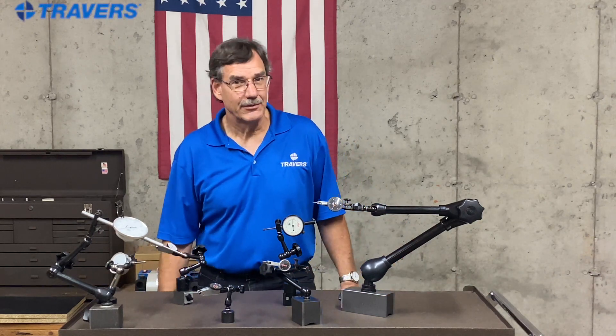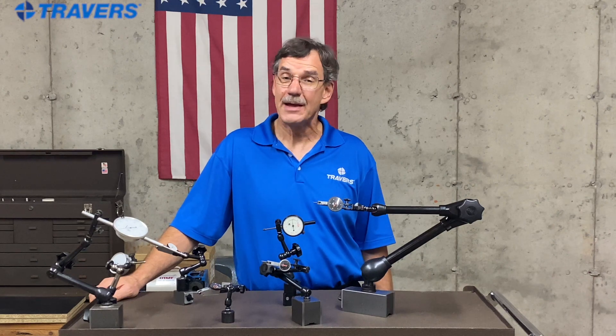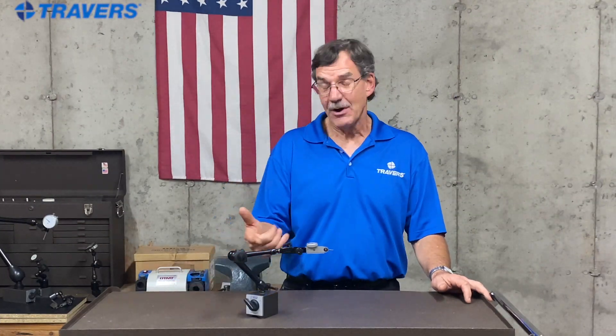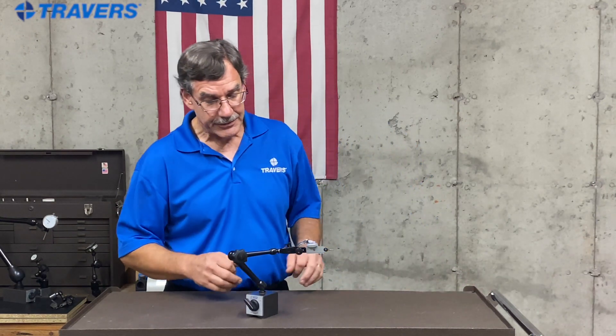Hi, this is Kurt with Traverse Tool Company. Today we're going to talk about magnetic holding systems made by Noga. Let's jump right into this and talk about our number one best-selling indicator holder. By a wide margin, we sell way more of these than our number two. So let's talk about the features on it.